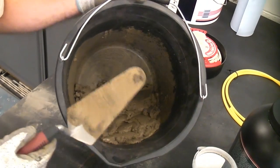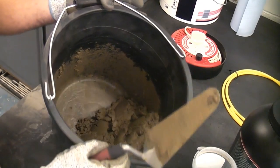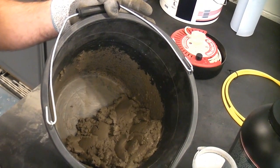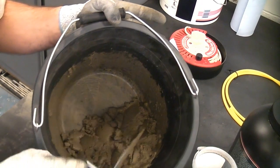So that's how to mix a small quantity of cement. I have shown how to mix cement before using a mixing board. You can of course use a cement mixer for larger jobs, but for smaller jobs this is an ideal way of mixing up the cement.